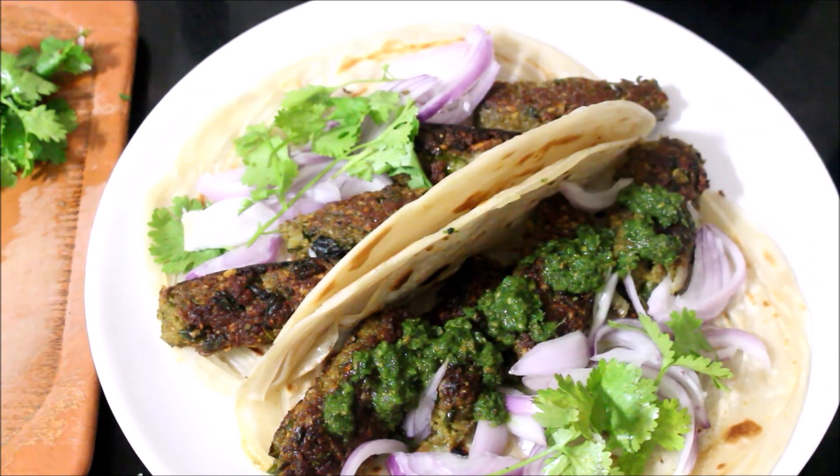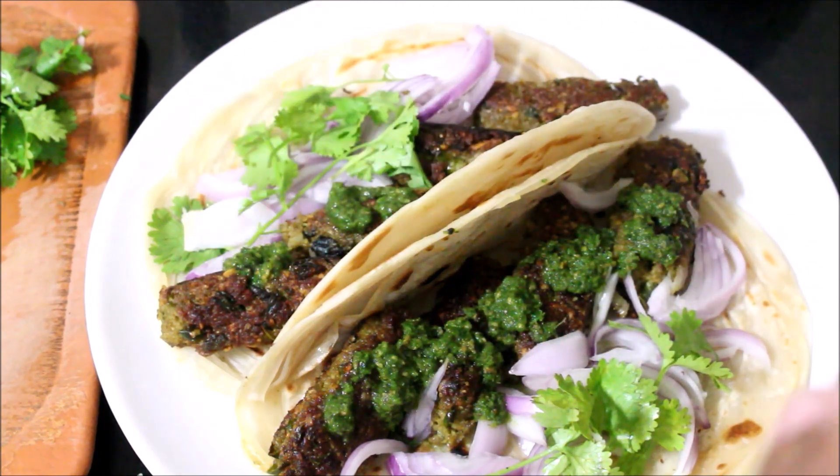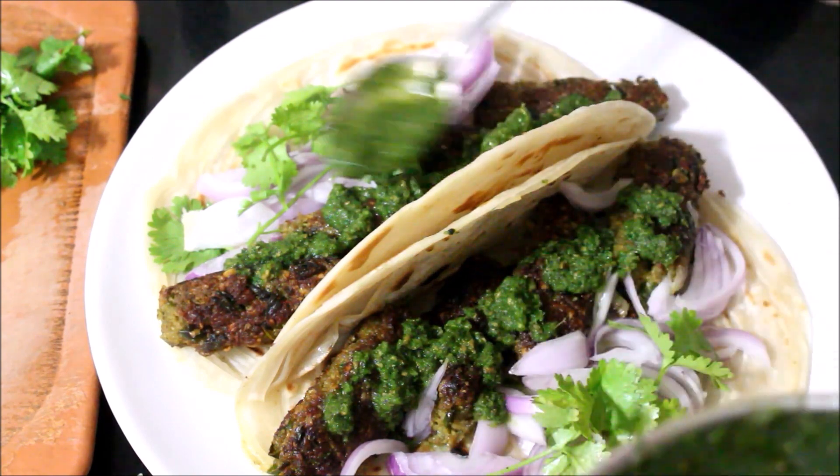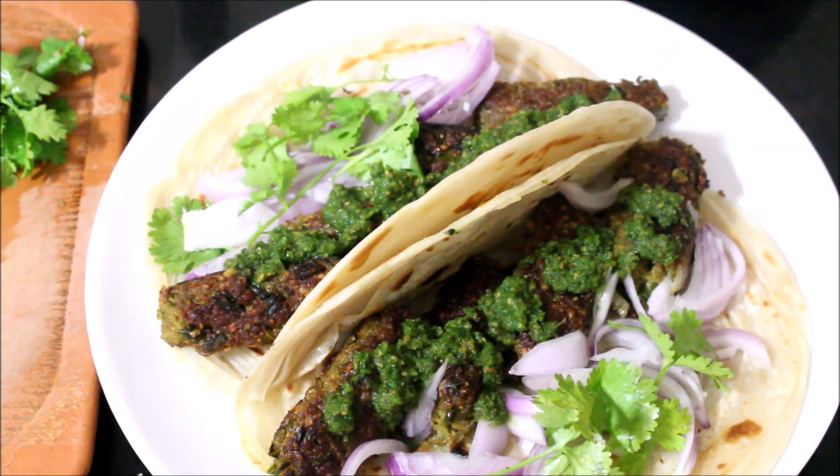I am going to serve the chicken seekh roll now. If you want to eat it, it is very good. The chicken is very tasty and we get a soft feeling just like in a hotel. That is a great taste.